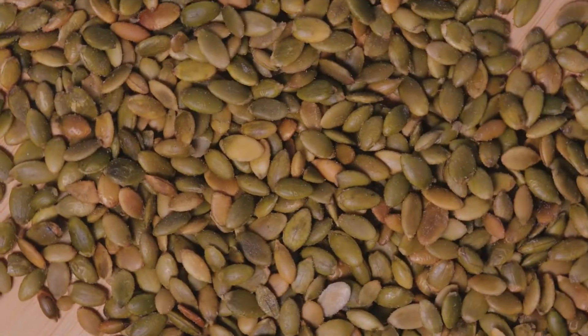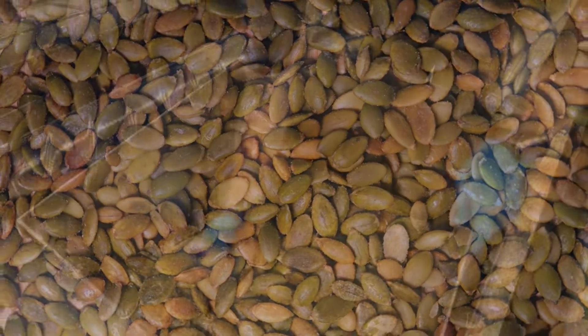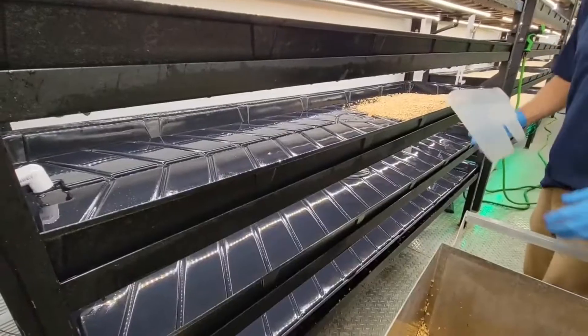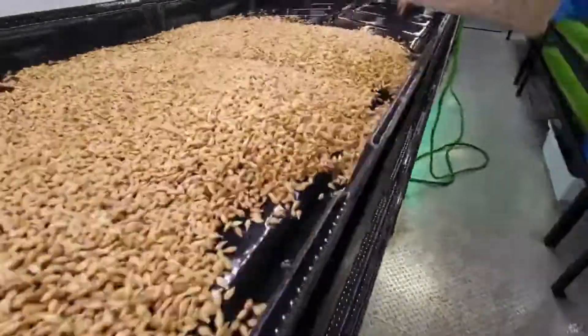This overnight soaking serves the dual purpose of cleansing the seeds, reducing contaminants, and breaking their dormancy, inducing sprouting. The pushcart simplifies the transportation of the seeds to your growth trays, with each tower accommodating 7 trays.